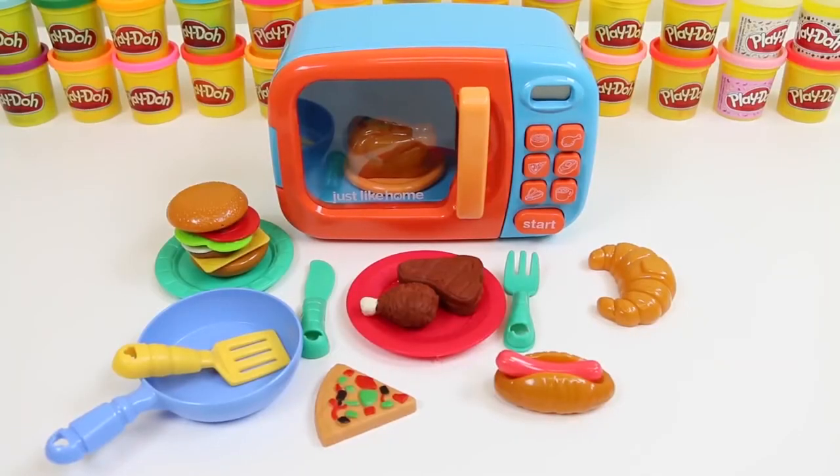And here's everything we made. This set was so much fun — I hope you guys enjoyed this video. Don't forget to subscribe to see more. Thanks!